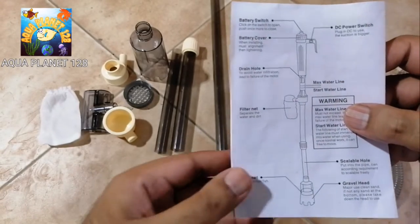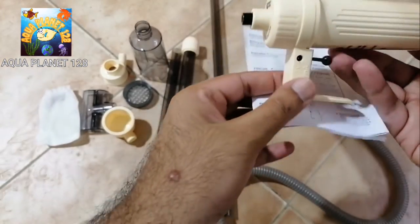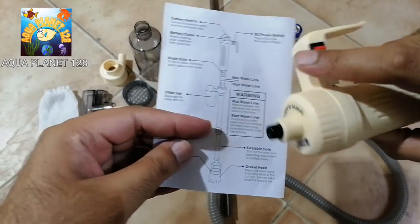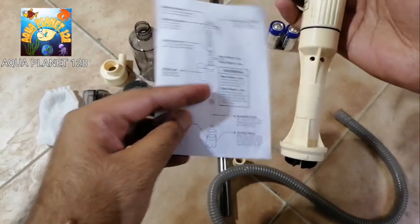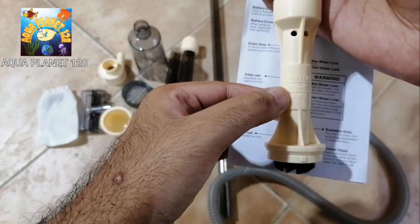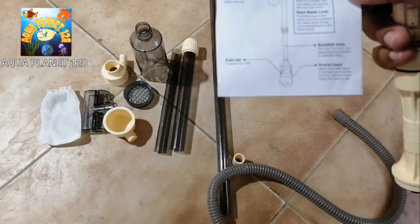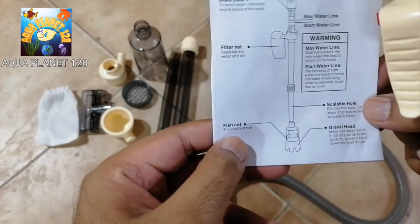Before assembling, we look at the nomenclature. There is a battery on/off switch and a DC power input if you want to run it directly on a DC adapter without using batteries - you may insert here. This is the on/off switch, the red color DC power switch. These are the drain holes, and here you can see the maximum and minimum water level markings. This is the fish net for collecting waste and these are the gravel heads.